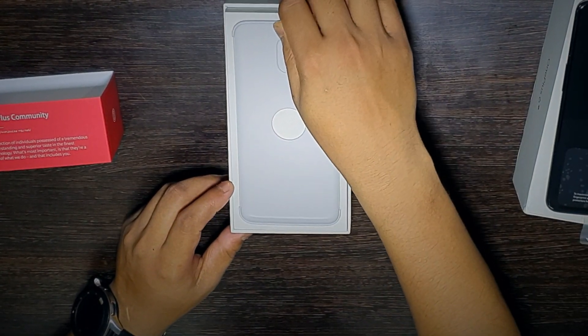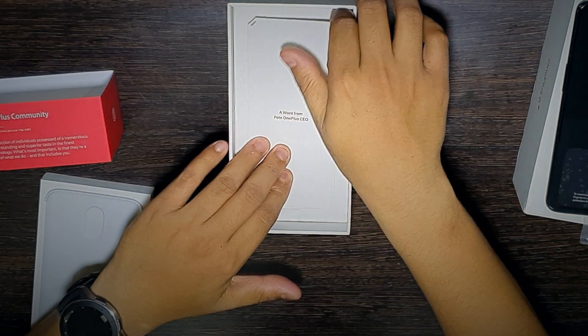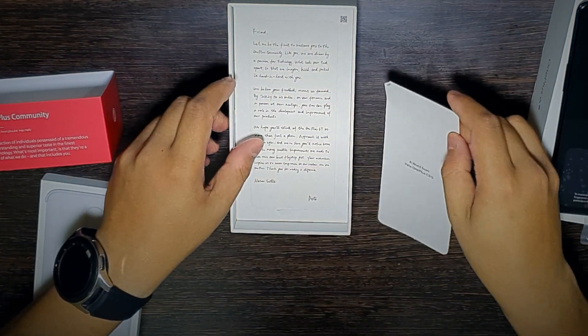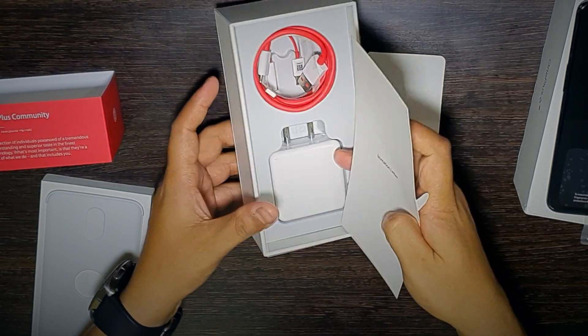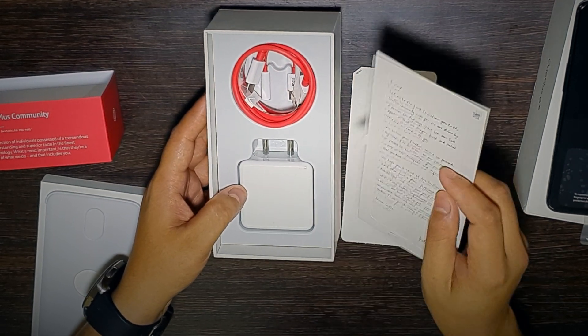There's a paper box here and it feels a bit heavy. There's a flap to open — this is a welcome letter from Pete, which says 'Welcome to the OnePlus community.' It's a nice gesture.